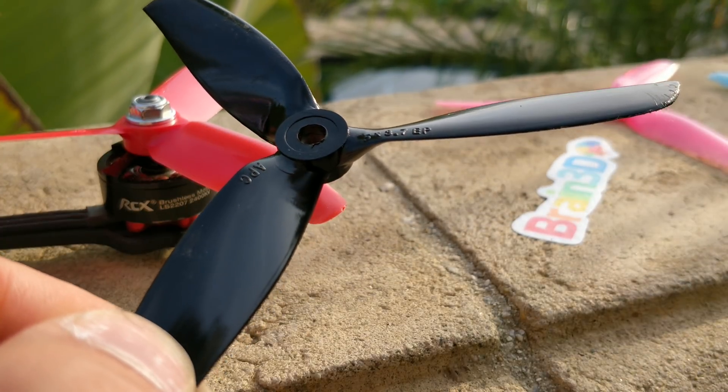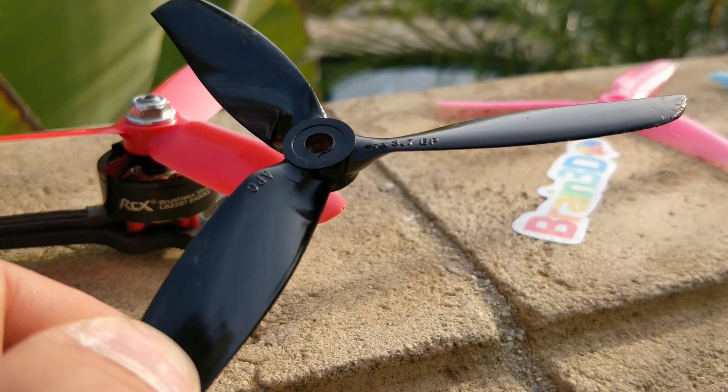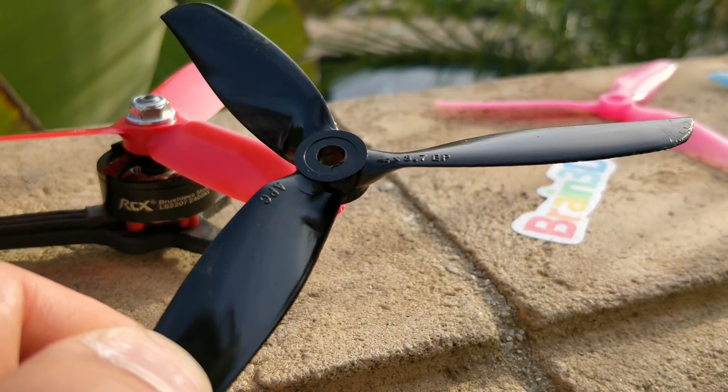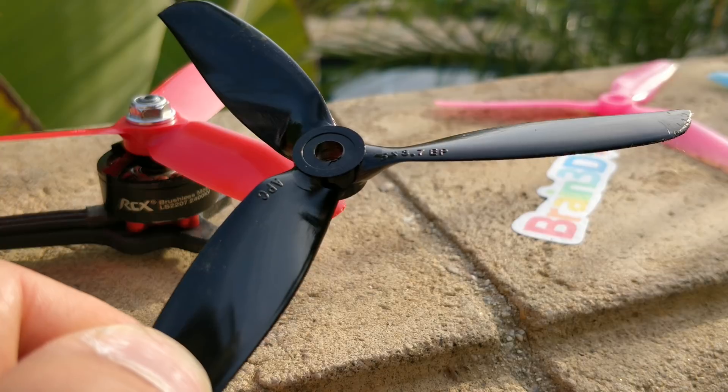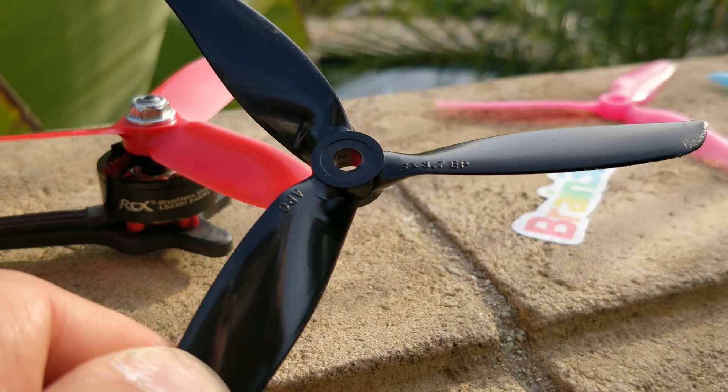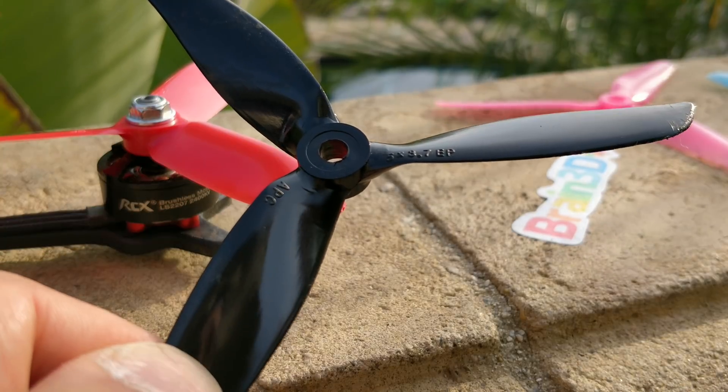First of all, thank you to the person that sent me these props. I would not have gotten around to it for a while. Somebody just messaged me and said, I'm having these props sent to your house, please give them a try. I've been meaning to try these props for a while and I can't find that chat window so that I can tell you guys who it was. But thank you very much to that person.